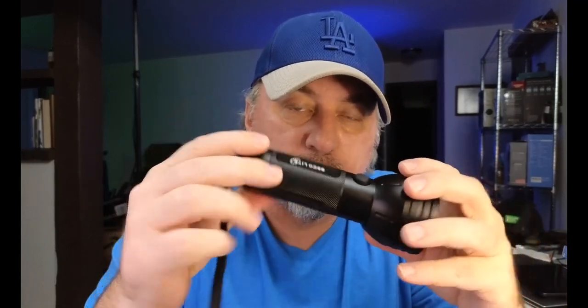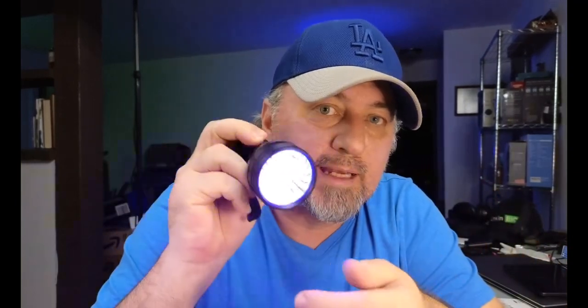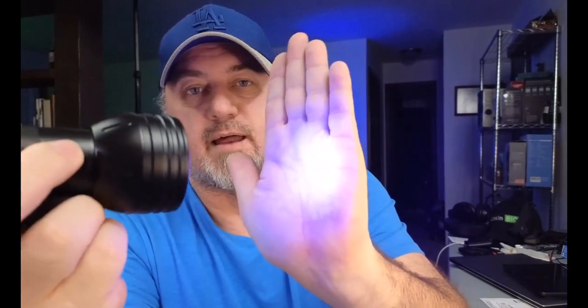It also has a rubber seal around here to keep water out of the back and keep the battery compartment dry. And lastly, it does have the wrist strap so you can put that on and keep the flashlight from falling. It's a pretty solid flashlight — made of aluminum, very solid, 51 LEDs — and it puts out a decent glow. Overall, a very cool flashlight.